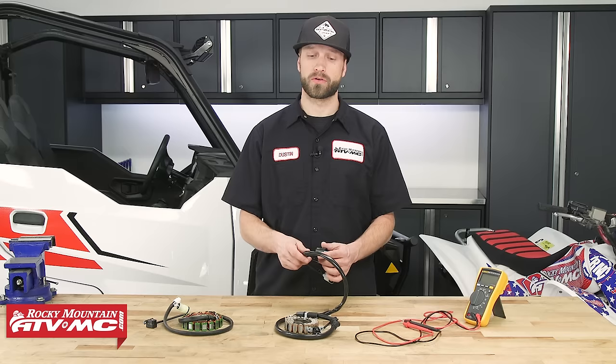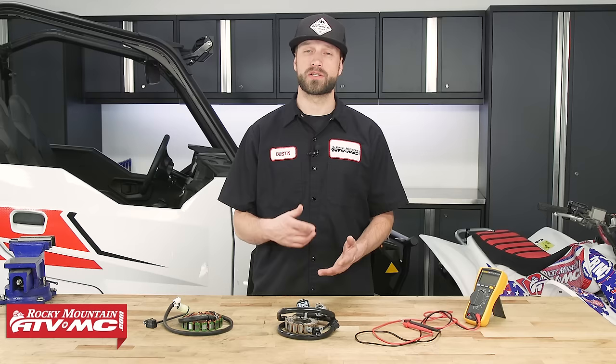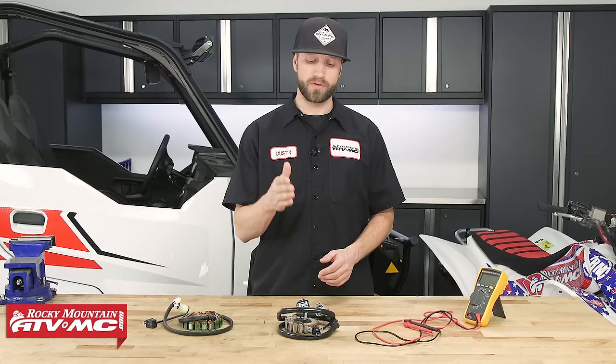When it comes to testing stators, there are two tests we can perform: a static test and a dynamic test. Static testing means the component is not in motion — it's not moving, not in action, just sitting there. Dynamic means the component is in action, moving, performing, and the machine will be running during the test. We've got a Honda TRX450ER and a Polaris General that we're going to perform static and dynamic tests on. To begin, we'll start with the three-phase stator from the TRX450ER.